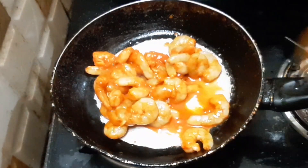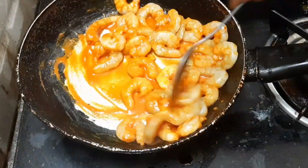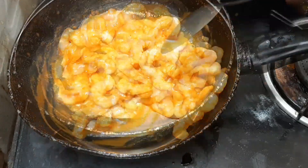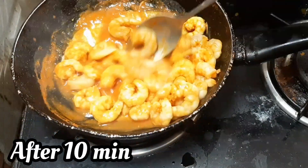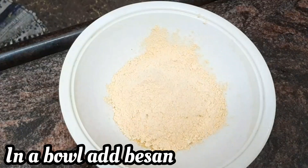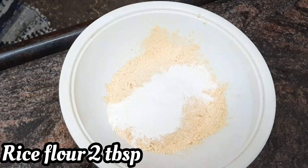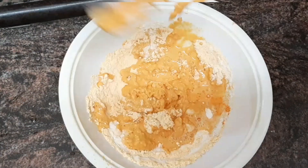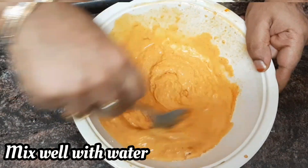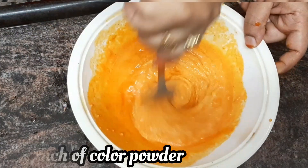Cook at a low or medium flame. Once you add a cup of prawns, add 2 tablespoons of the mixture. Then you add a thick paste. Then you add a food color. You add a little salt from the prawns.